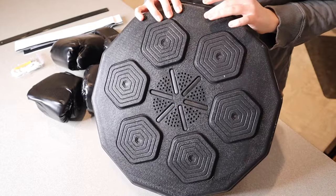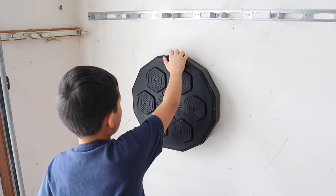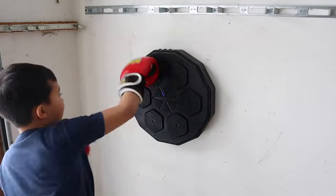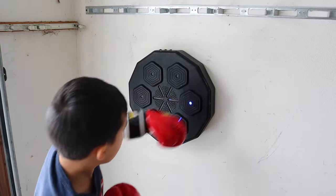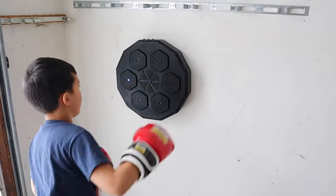Let me go ahead and set this up so you can see what it looks like to use. This was really easy to set up on the wall. My son absolutely loved this. I can tell this is going to be such a fun way to not only exert energy but to increase his skill as well.